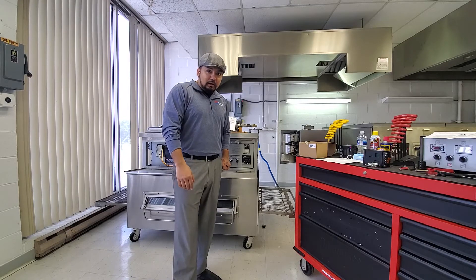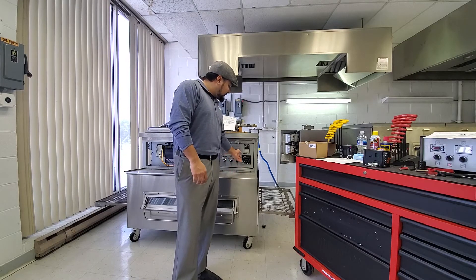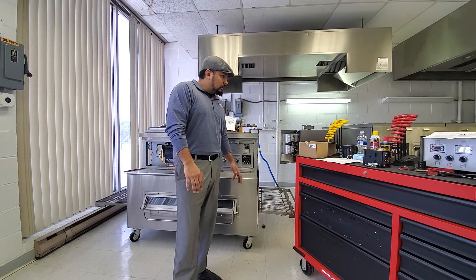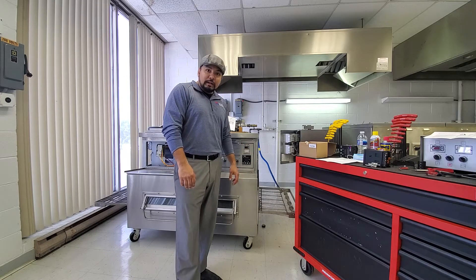Hey, how's it going? I'm Robert. I'm back here. We just installed this new West controller, took out that old Honeywell, and there's a couple of programming things that have to be done.